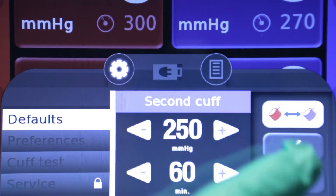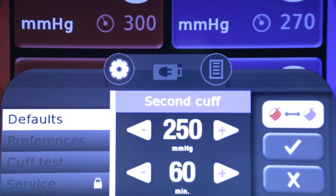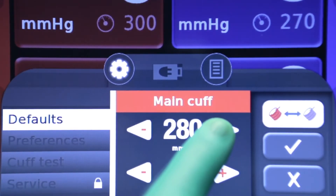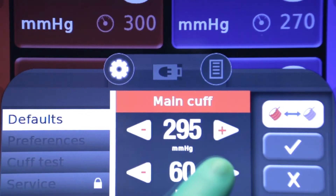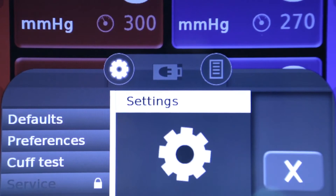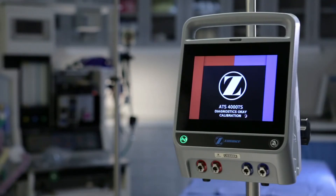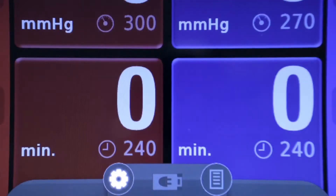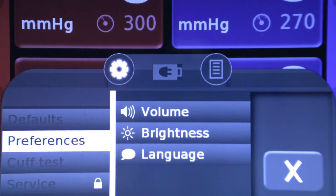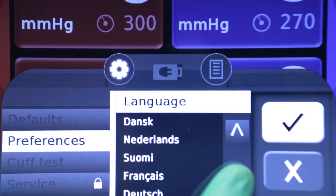Tap the cuff toggle button to switch between the main and second cuff. Tap the left arrow button to decrease or the right arrow button to increase the default pressure or time. Tap and hold either button to change the setting in 5-unit increments. Tap the OK button to save the indicated pressure or time as the new default setting. The new settings are stored in memory but will not take effect until the machine is restarted. The settings menu also allows the ability to change user preferences, including brightness, volume, and language.